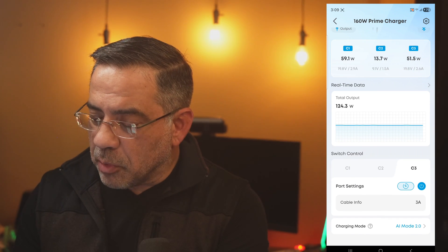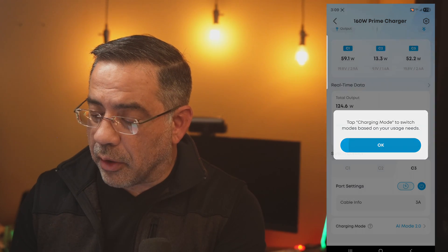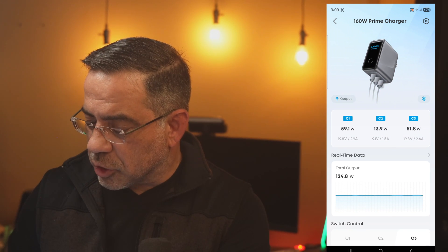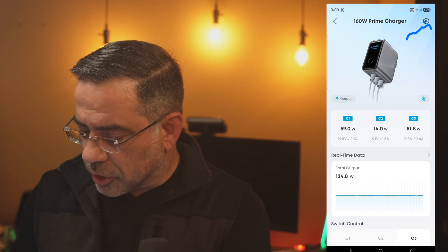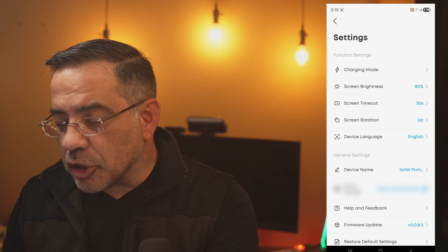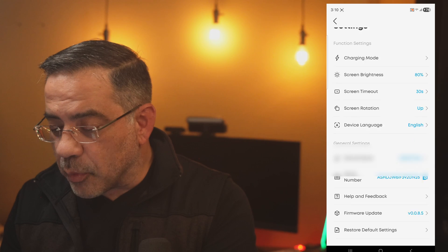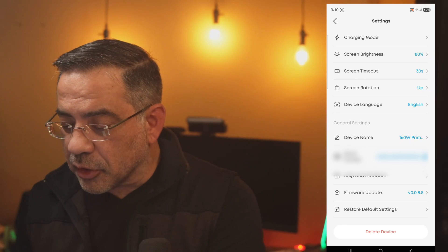There's also an AI charging mode in the app, and you have the ability to change the charging mode — standard, custom, or AI. I'm leaving it on AI mode. This is also where you'd update the firmware. In the settings area, you can configure charging mode, screen brightness, screen timeout, screen rotation, device language, and device name. There's also serial number info and firmware update options.